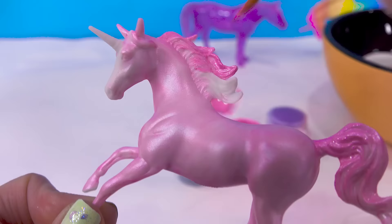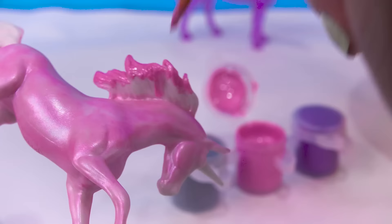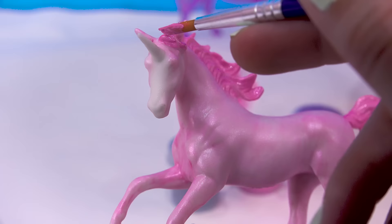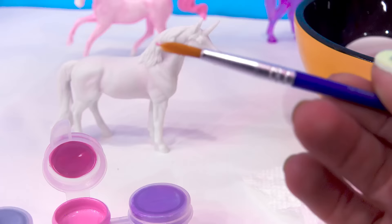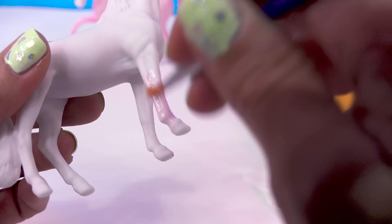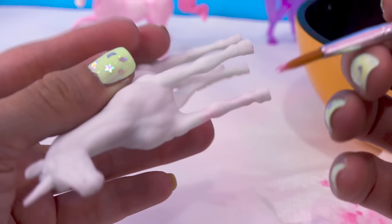Look at this flowy mane — this one is really beautiful. Of course, I'm going to be careful as I get closer to her body color. We'll get this piece that's kind of flowing right in front of her head. Now for this beautiful standing unicorn, I'm going to go in with just a teeny, tiny, itty-bitty little touch of pink — you can barely see it on my brush. I'm just going to very faintly paint it on her lower legs, keeping just a very small amount of color. I want to keep the majority of her body all white.